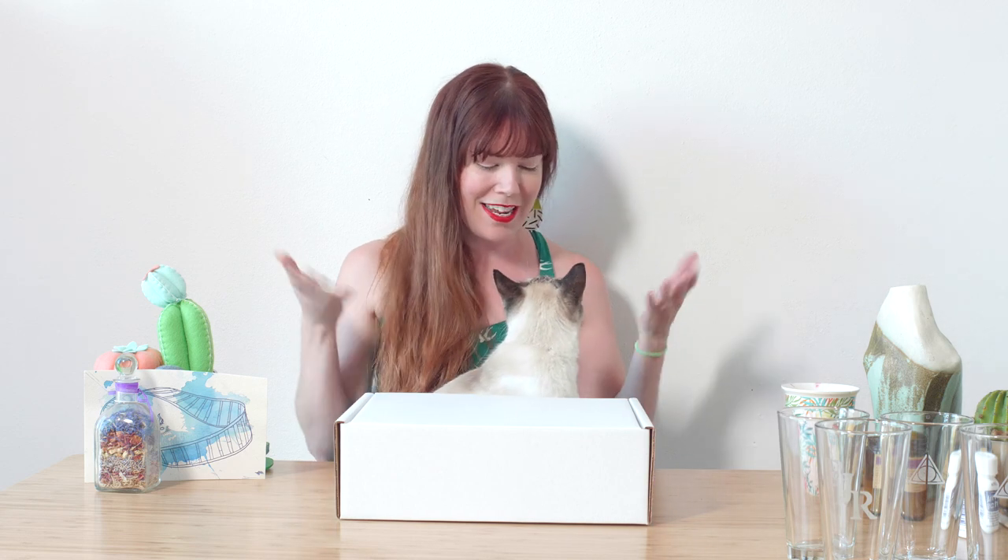Hey you guys, I'm Brittany Bly, founder of Pop Shop America. We're going to do a craft along where we're going to make some glass etching pint glasses. I've got Hanson the kitty cat here with me — you can follow his adventures on Instagram at Hanson the kitty cat. He wanted to join us for this crafting, so we're glad to have him.